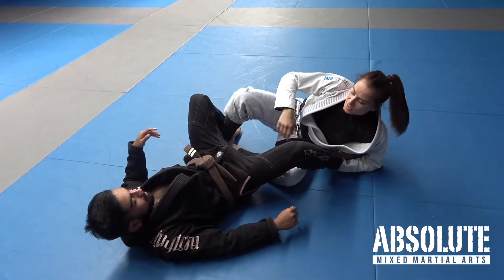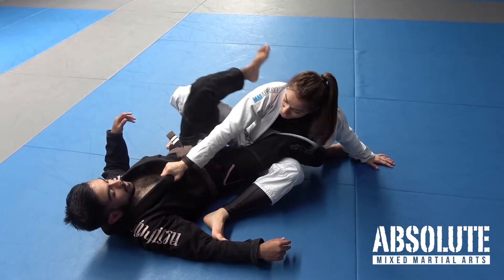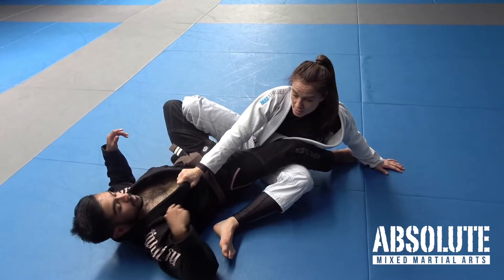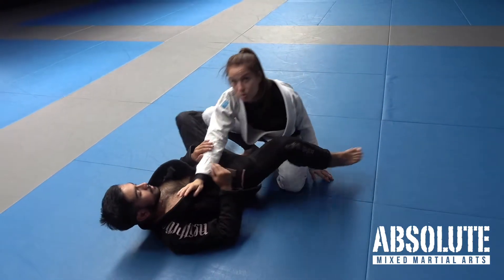It's actually quite tempting when finishing the sweep to put the hand down to try to pull yourself up. But that leaves you really susceptible to getting armbared or triangled. Try very hard not to get up like that when Mikhail can armbar or triangle you.